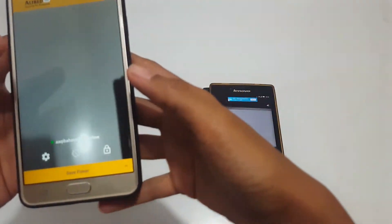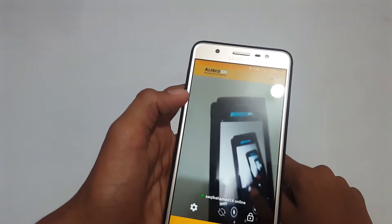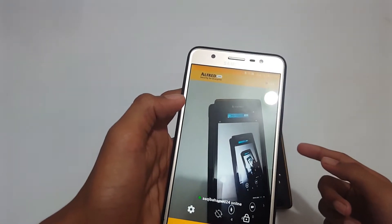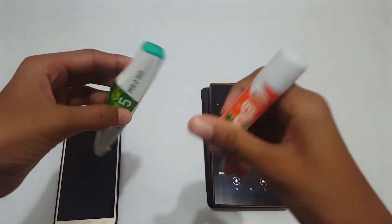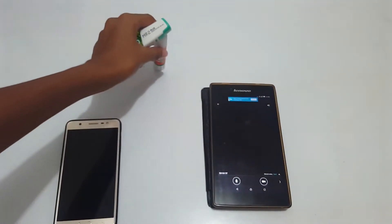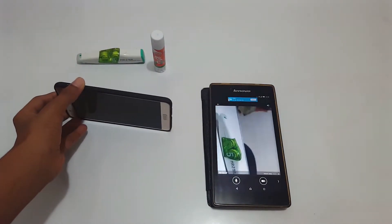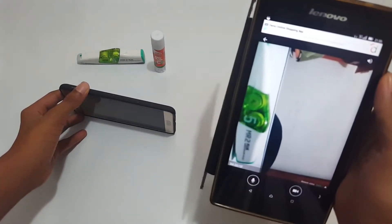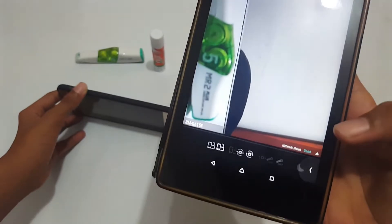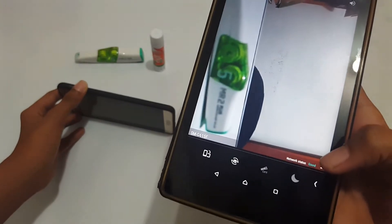The volume is on — I'll just turn it off. As you can see, when I tap the screen the tap controls come up. For example, I have two items here: a connection fan and a glow stick. I'll aim the camera on them. You can see the network status — the connection is good.